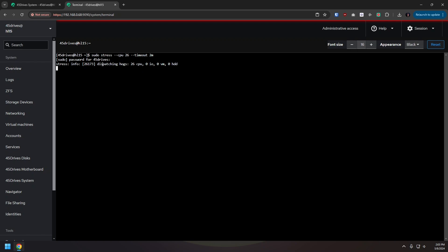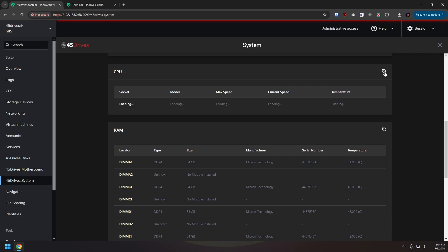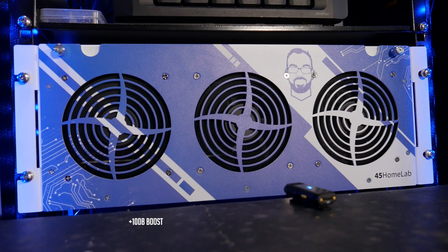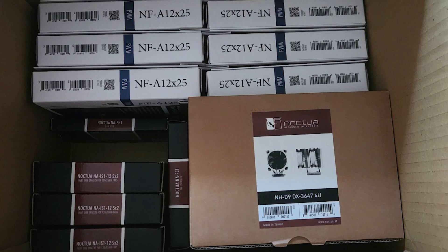I installed and ran a command-line stress test and monitored temperatures in Houston Control Center. CPU temperatures got as high as 97°C, which is a bit worrying, though the likelihood of hitting that hard under normal home lab use is pretty low. I also noticed the fan speeds never seemed to change and never got louder, so I think they're running at 100% by default. That's probably the safest route, but the fans are loud — so I definitely want to update the cooling soon. I've already contacted Noctua and they've sent me a gift bag, so that video is coming.